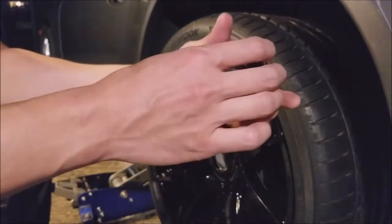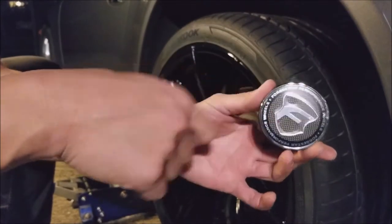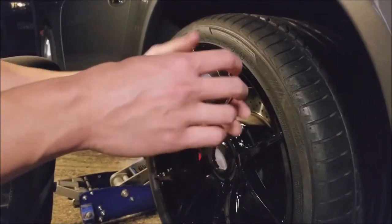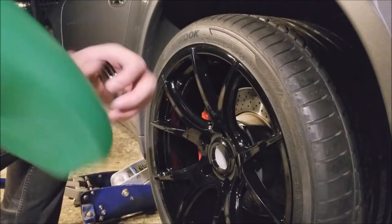This is the center cap from Forge Stars. It has a rubber grommet so I need to lubricate it somehow. I'm going to use rubbing alcohol to help it slide in — it'll evaporate after.